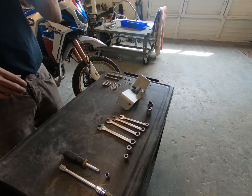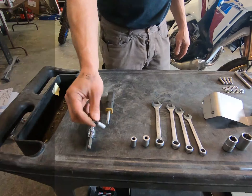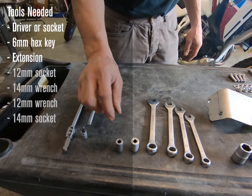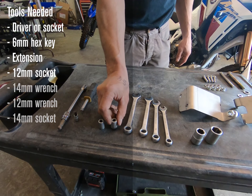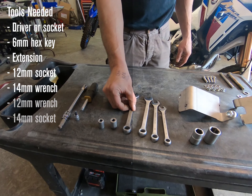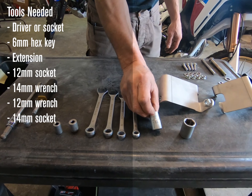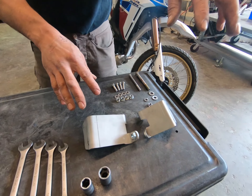To start off, the tools that we're going to need: an M6 Allen key, an extension driver, an M12 socket, a 14 millimeter spanner, 12 millimeter, and then correspondingly a 14 millimeter socket. This is for just the universal bracket.